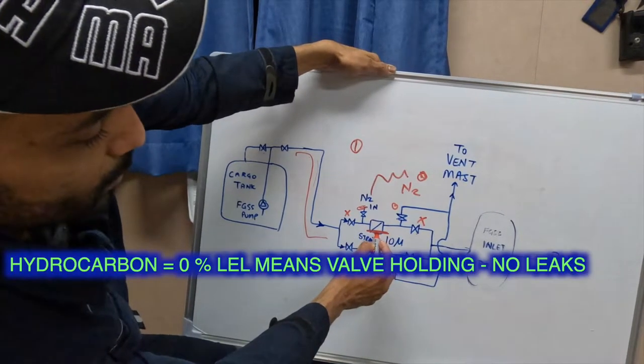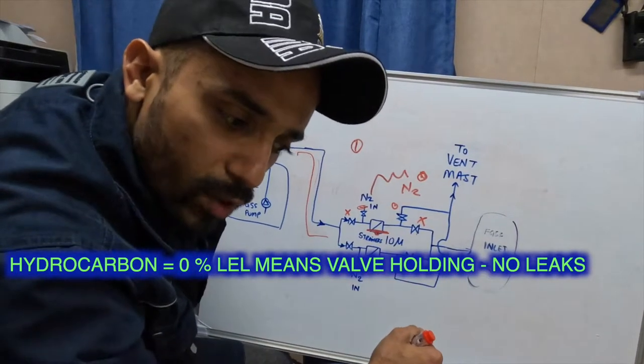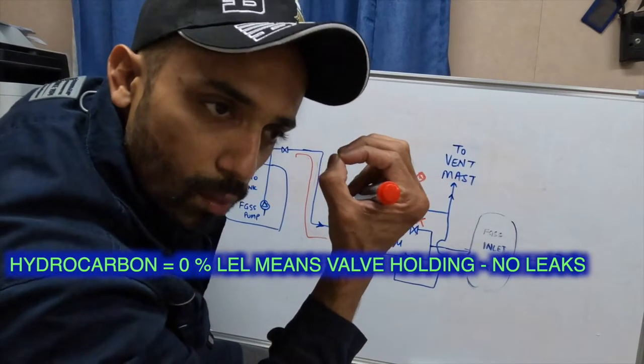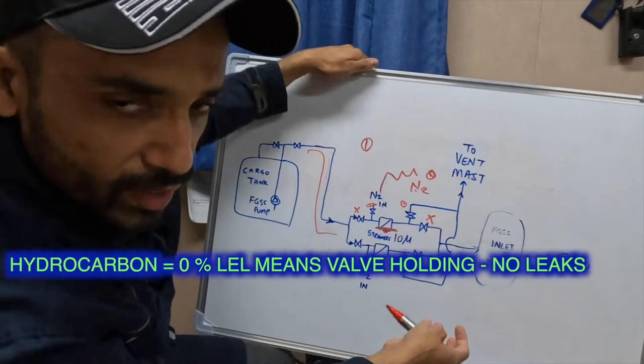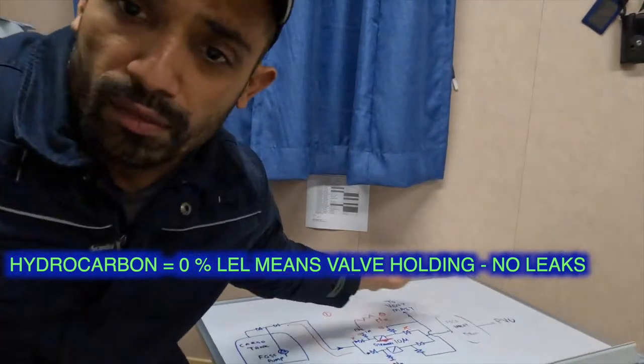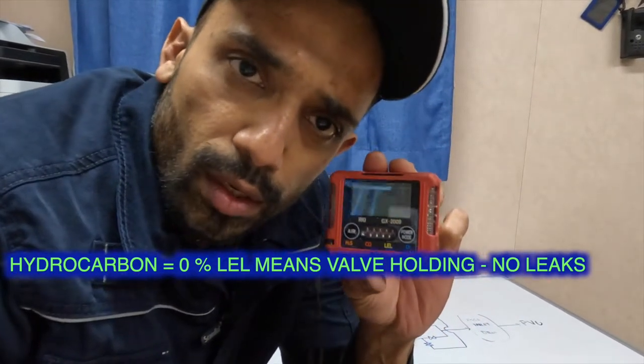In between, we open the vent plug of this filter, put in our probe, and check that the HC content — hydrocarbon content — is zero. Once that is zero, ensure there is no more pressure in the system, and then we can start dismantling and cleaning the filter.